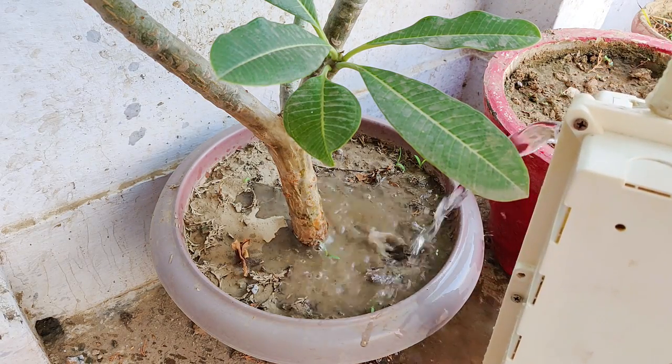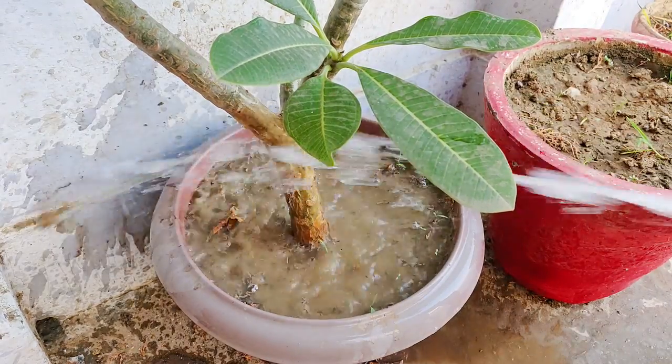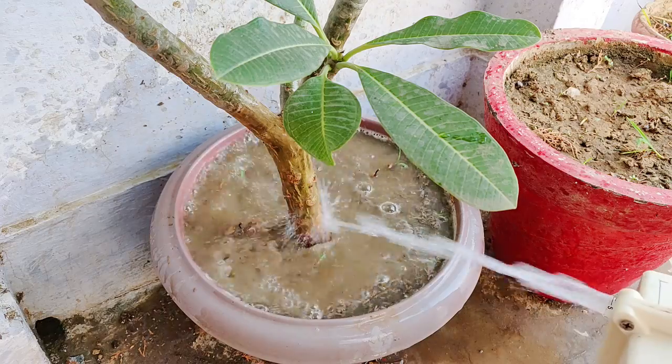That's the normal pressure, let's boost it with this switch. It's filling up really fast.